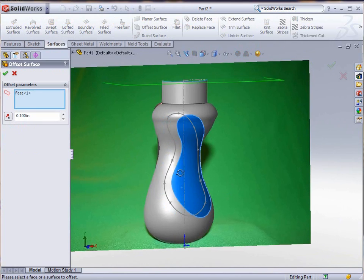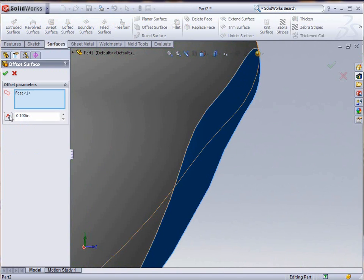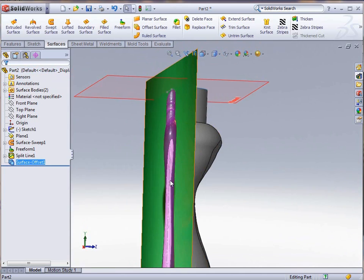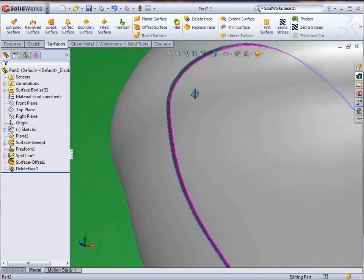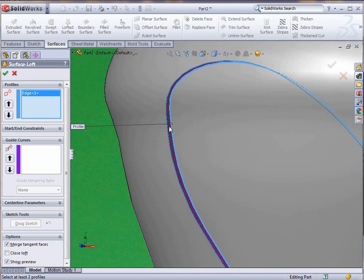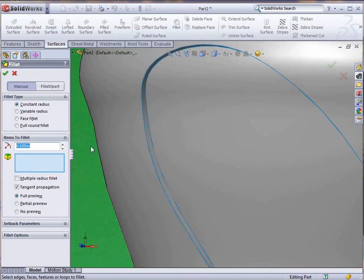Now we're going back to our Surfaces toolbar to create an offset surface to create the inset. You can see here what happens if we reverse the direction — but we want to change that for a slightly smaller inset. Then I'm going to select that face and delete it; we no longer need the outside face, just the inside face. As you zoom in you can see there's now an inset there with two separate faces and a gap between them. We're going to use those two faces and create a loft between them to close it up.